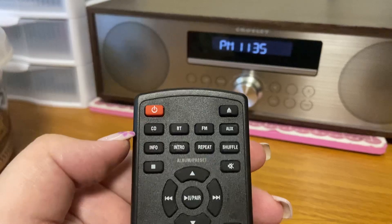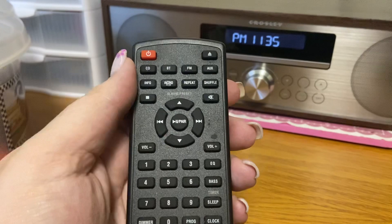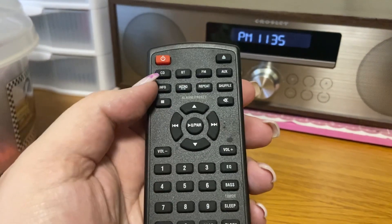If you want to change it to CD, you can press play or all the different kinds of buttons here that you can use. Or if you want to set which radio station you want, you can do that too.